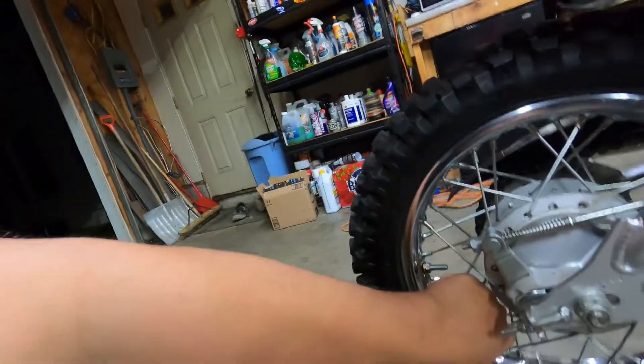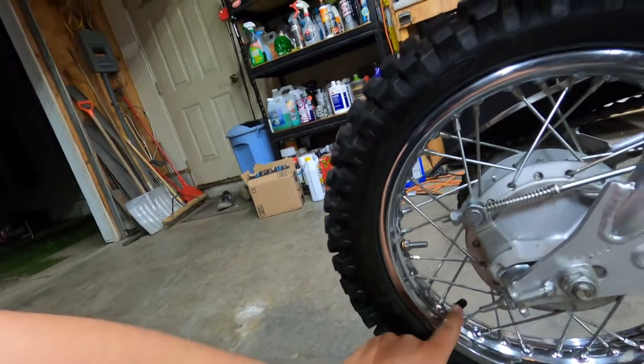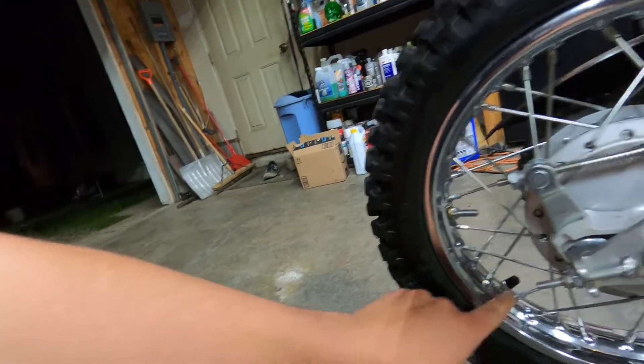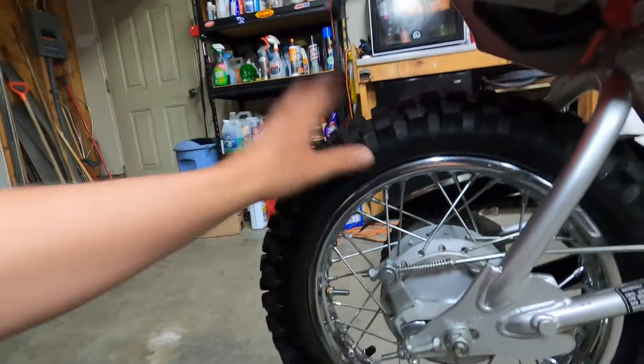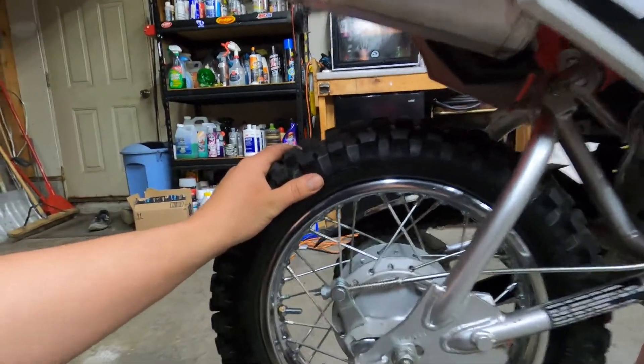Now, going back to this — and I don't necessarily believe it, so hit us up in the comments if this is something you do — but the guy at the dealership, who says he builds professional bikes, claims that the reason we're ripping valve stems is because of this nut here. He says we tighten it down but not enough — just snugging it up without a proper wrench. Take that with a grain of salt, but he did specify that it is a big issue with pit bikes in general that they don't come with rim locks, and that the tire spins and the valve stem rips off.